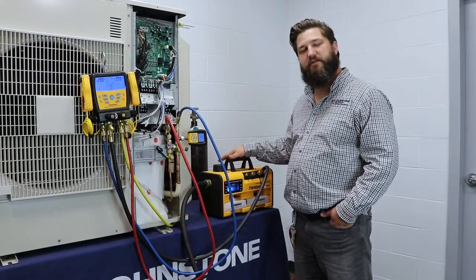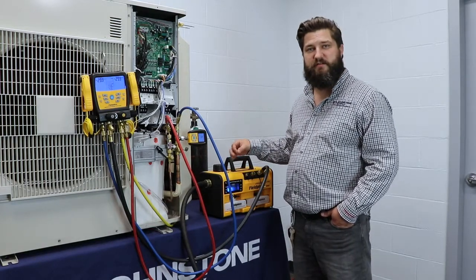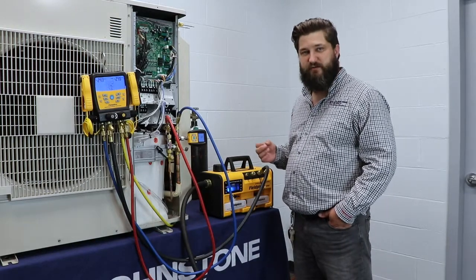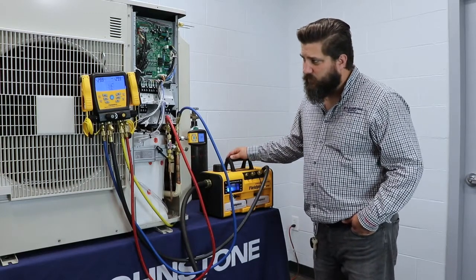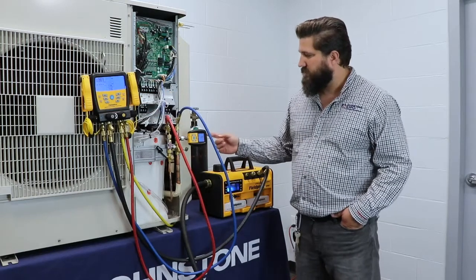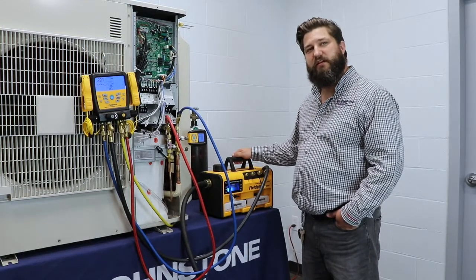Now that we have everything hooked up and we're ready to start vacuuming, we're on the final step of the triple evac — below 500 microns. As you can see, it's starting to pull down pretty quickly here. This one will start going pretty soon also. We just wait until it gets below 500 microns.